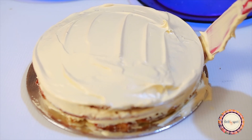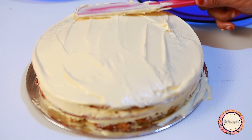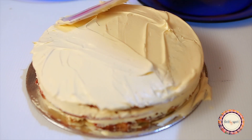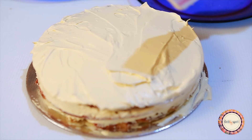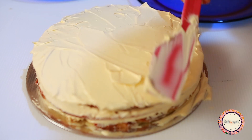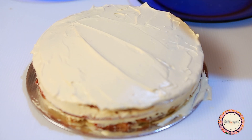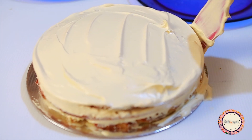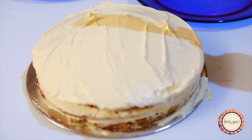I am not an expert at icing, but you can use icing on the cake. Once iced, put the cake in the fridge for 15 minutes so the whipping cream sets perfectly.